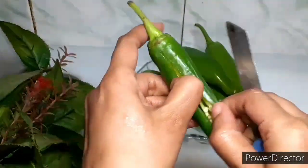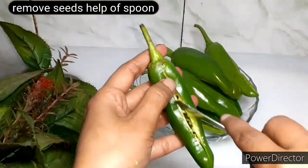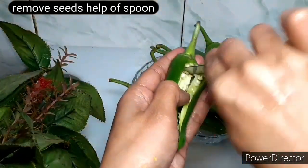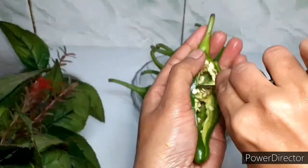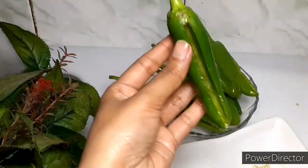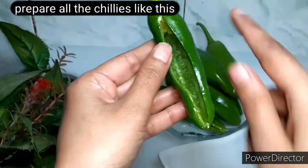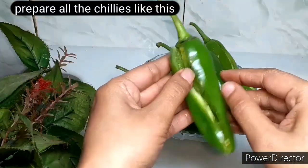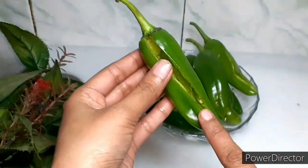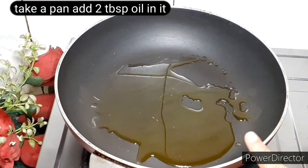We will slit the mirchi and remove all the seeds. I have already slit all the mirchi. Now heat oil in a pan.